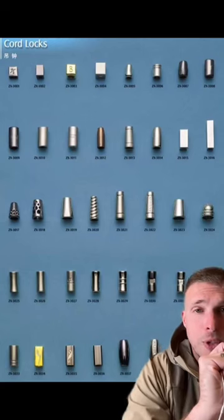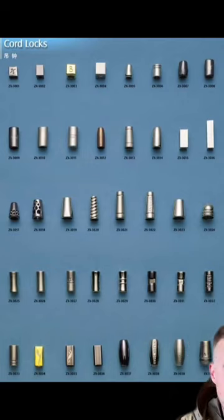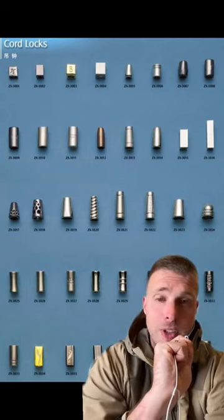But an easy way to make your hoodie stand out is doing custom hoodie strings with aglets and string ends. Metal ones in particular make a huge impression, and here's a reference chart that you can screenshot of a whole bunch of different types that can help make your hoodie stand out.